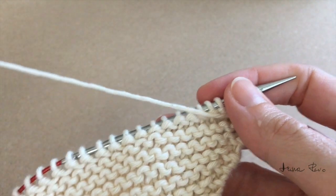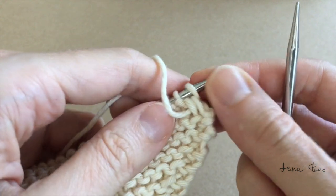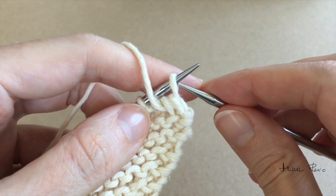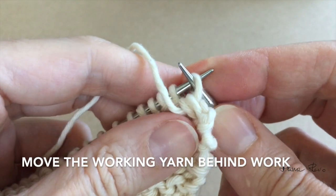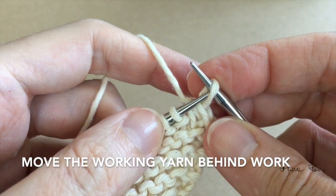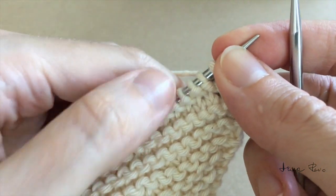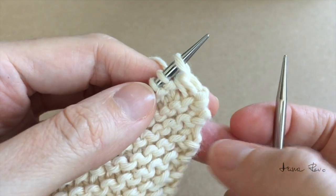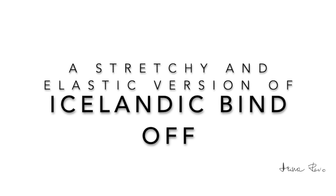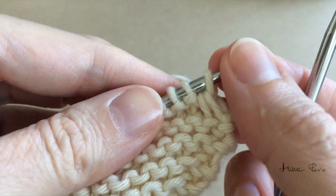I turn my work around. I will need to place my working yarn behind my work, so I slip the first stitch off the left needle tip, move my working yarn to the back of my work, and return the stitch back on the left tip. For binding off, I will be using an Icelandic bind off technique — a stretchy version. Another good method would be a traditional chain bind off.